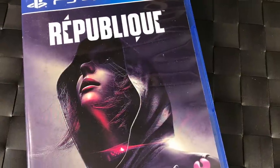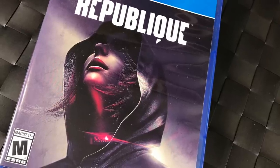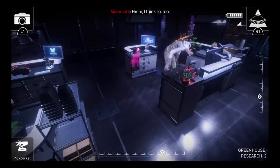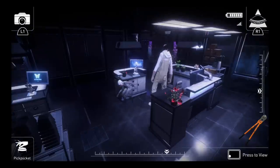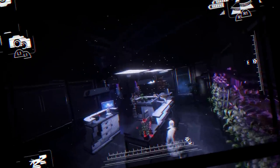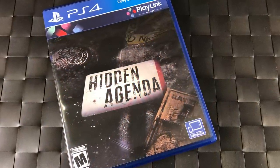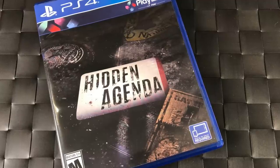Republique — I picked this up because the developers were fans of Resident Evil and it plays like an old school Resident Evil game mixed with Metal Gear Solid stealth. You control security cameras to help the character get through levels. Available on the cheap — definitely pick it up. Hidden Agenda is from the creators of Until Dawn — it's a multiplayer adventure game where you play with friends using your cell phones, making choices together. It's an awesome game for around 15 to 20 bucks.